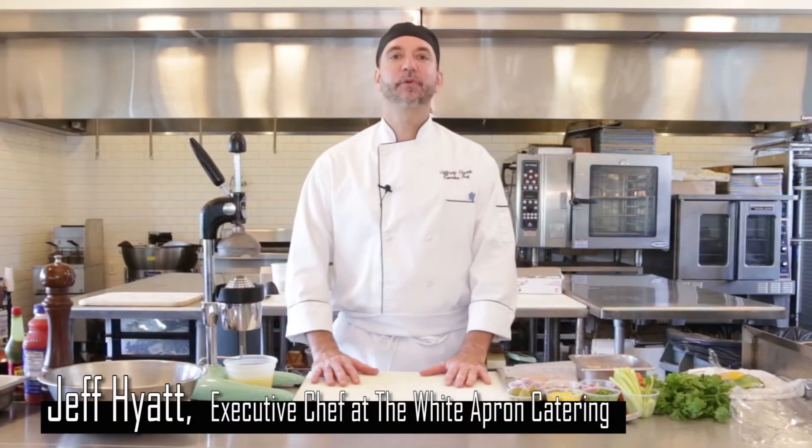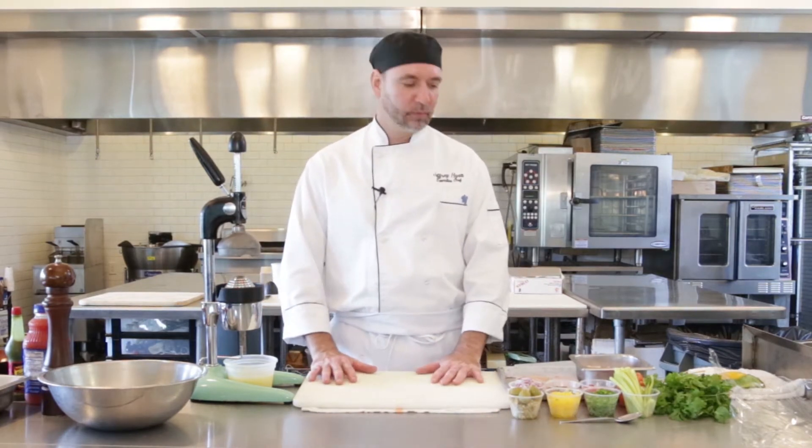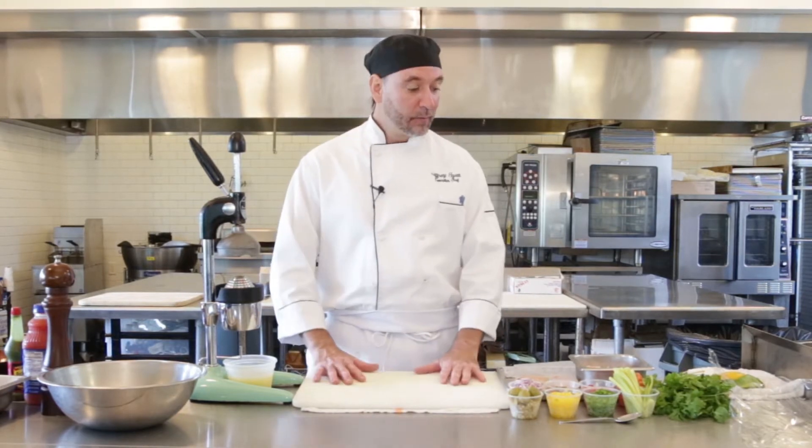Hey there, Chef Jeff here at White Apron Catering in Lake Worth. Today we're gonna do something fun for you — a nice little tropical thing. You can do this for a snack, an appetizer, or a light lunch. We're gonna do some ceviche.